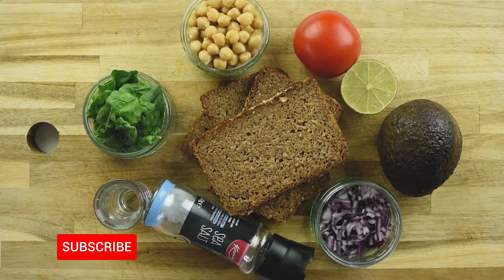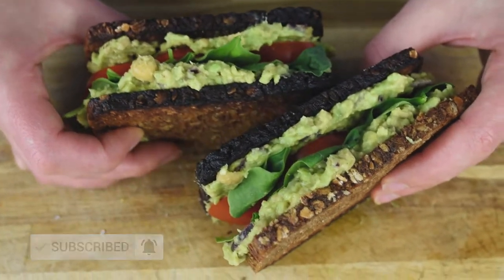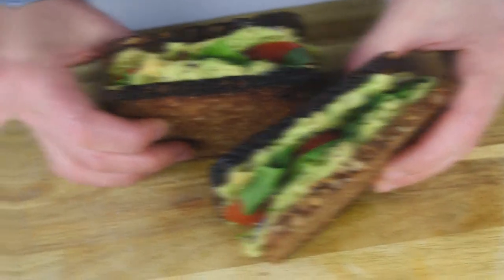Hi everyone, my name is Natasha and today I'm going to show you how to make a very simple and consistent sandwich. It takes only 5 minutes and it's amazing. Let's get started.